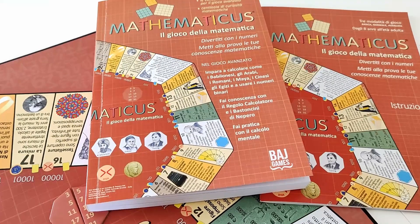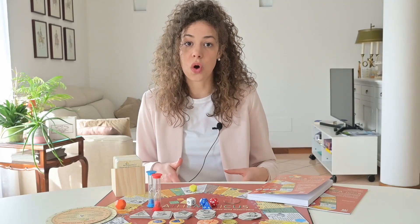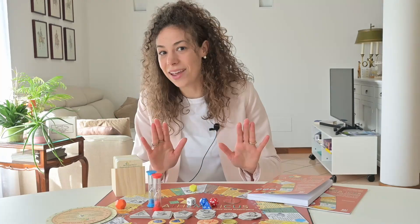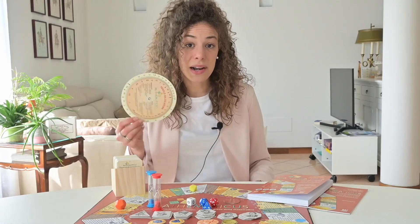One booklet has instructions and the other is full of mathematical curiosities related to the board game squares. What immediately struck me about this game was the possibility of playing in different modes from basic to advanced, allowing you to use it from primary to high school and also with friends. In advanced mode in particular, you learn to calculate as ancient civilizations used to do — from the Mayans to the Babylonians to the Egyptians — and you also become familiar with binary numbers, the slide rule, and Napier's bones.